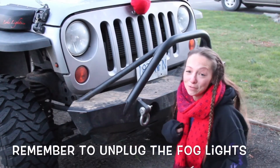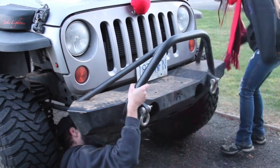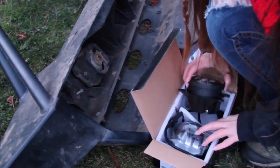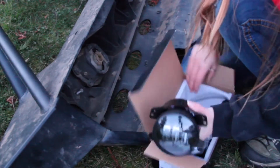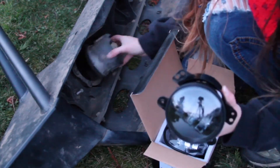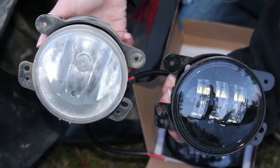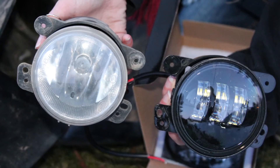We're going to take off the whole bumper to give you a better look at what we're doing! Opening up the package, we see that the lights come with the same mount that the stock fog lights come with. This makes it a direct bolt-in for the stock bumper, as well as many aftermarket bumpers, like the Poison Spider bumper we're working with today.